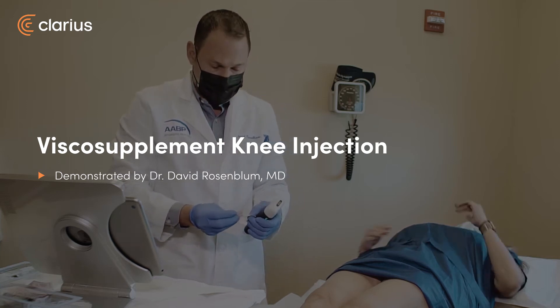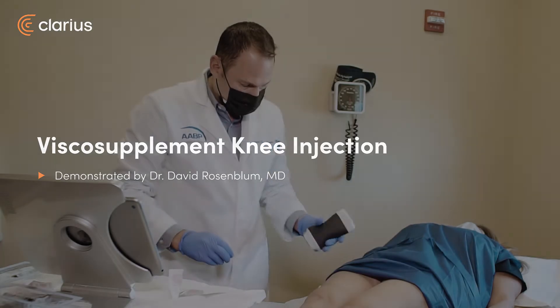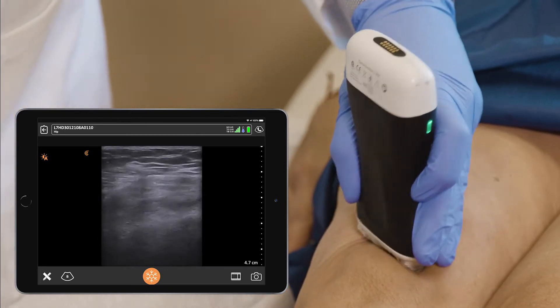This patient is here for a visco supplement of the knee. This is her third injection, and she's overall doing okay with the injections. Which knee was worse? It's my right knee. Your right knee — okay, well that's what we're starting at right now.